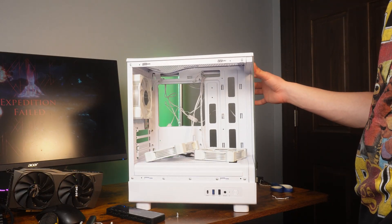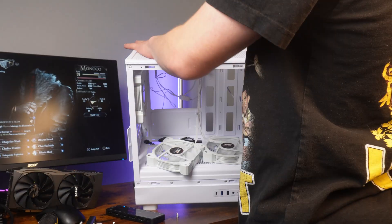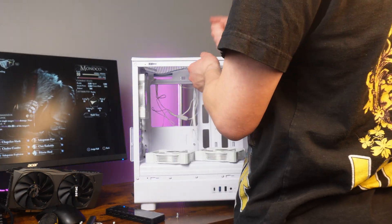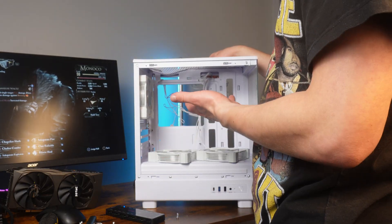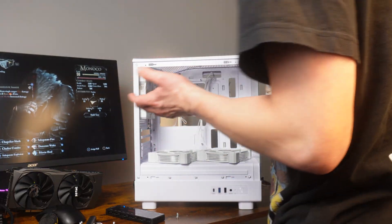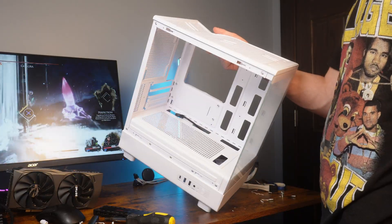Now what do y'all think I should do to this case? The quality of this case actually isn't even that bad and this dent is pretty much irreparable now. I think I'll still link this case even though it got dented — it's not bad quality at all. Here it is out of the case. Looks like it's only about $15 to $20.